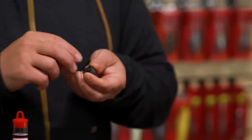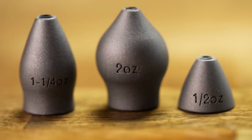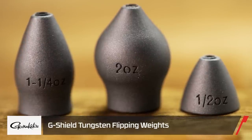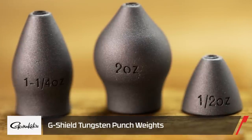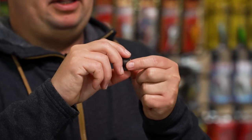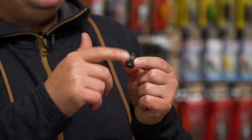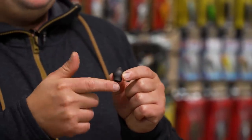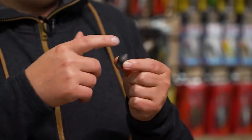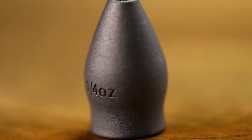We've got a whole new lineup of weights from Gamakatsu — and some of us in the office have been waiting for these for two seasons. These are the new Gamakatsu G Shield Tungsten Weights with a full lineup of different shapes: a worm weight, a flipping weight with a unique bullet shape, and a punch weight with a unique mushroomed-out shape. They've got a matte gray finish on the outside which doesn't chip — it's a permanent finish — so you don't have to worry about throwing them into rocks. Sizing is stamped on the outside so you never lose track of what size weight you have.